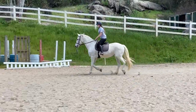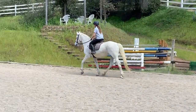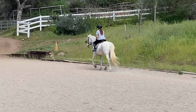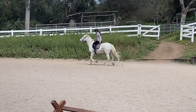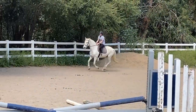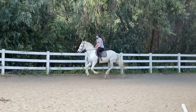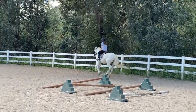When you get to the cone, you're going to sit. Then you're going to pick up your left lead canter. Sitting trot canter. Very good. Check her back just a little bit. Sit up. Stretch up tall with your upper body. Very nice.